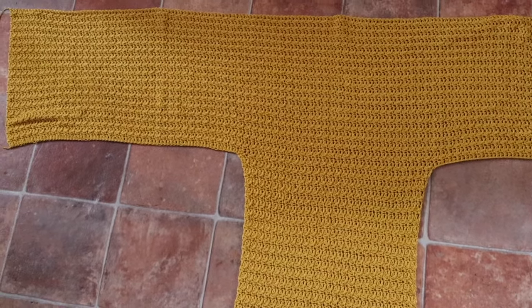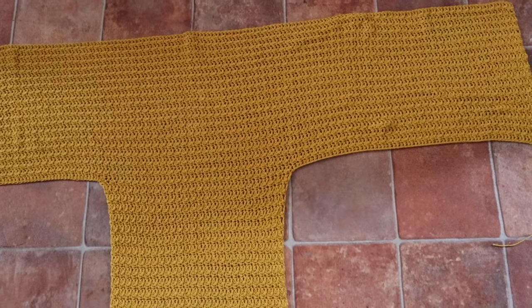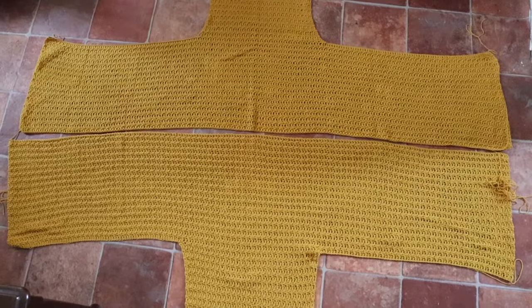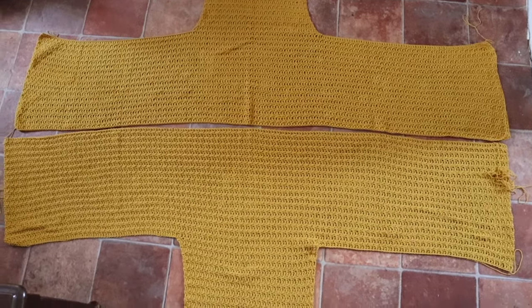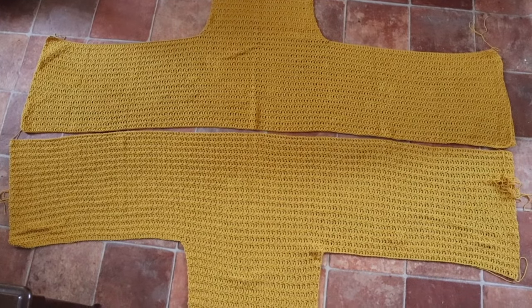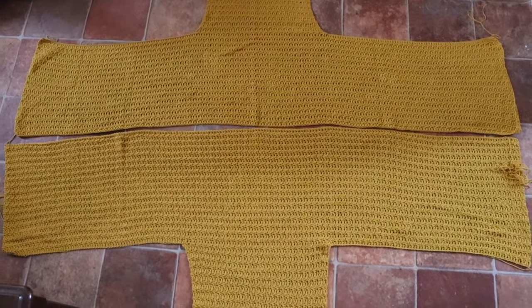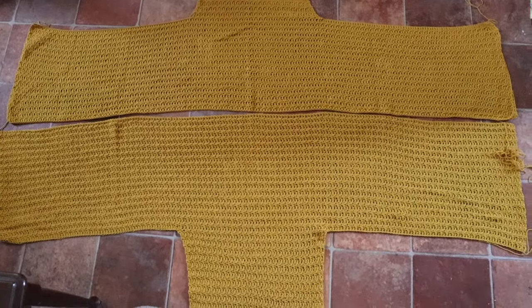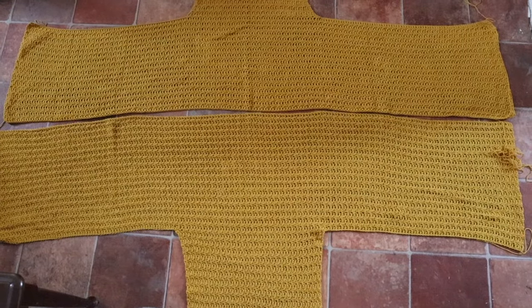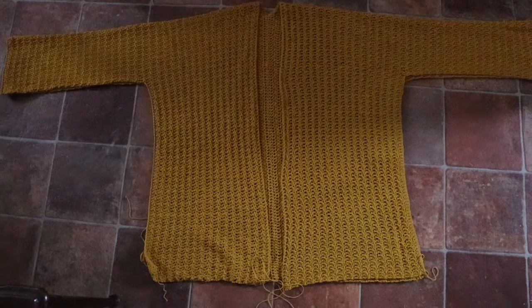At the end of row 33 you're just going to fasten off and leave a long tail. Your panel should look like this — it's like one big T. Go ahead and make a second panel the same way. Once you have both panels crocheted, lay them side by side with the two long sides together. Then take your tapestry needle and seam about 98 stitches in — this part is going to be our back panel. Then fold your cardigan over and seam the under edge of your sleeves and then down along the sides.